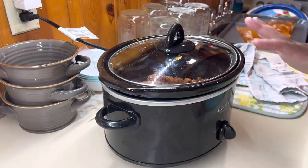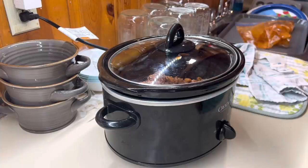Make them ahead of time and then just dump them in and forget about them. We'll see y'all back later tonight when I make up my bowl.